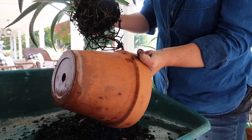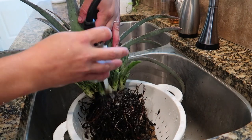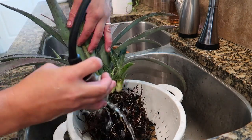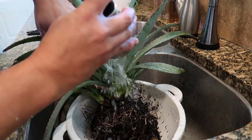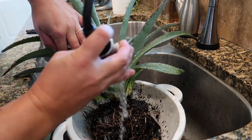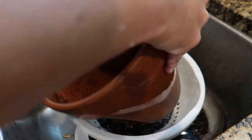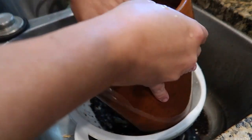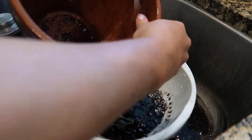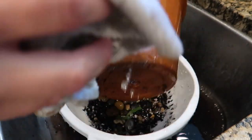Now I'm gonna take it back into the kitchen and give it another quick rinse, just to rinse the top of the root ball and then rinse the base that's more exposed now. We're gonna sanitize this pot while we're at it. Now we're gonna deal with the container and the rocks.